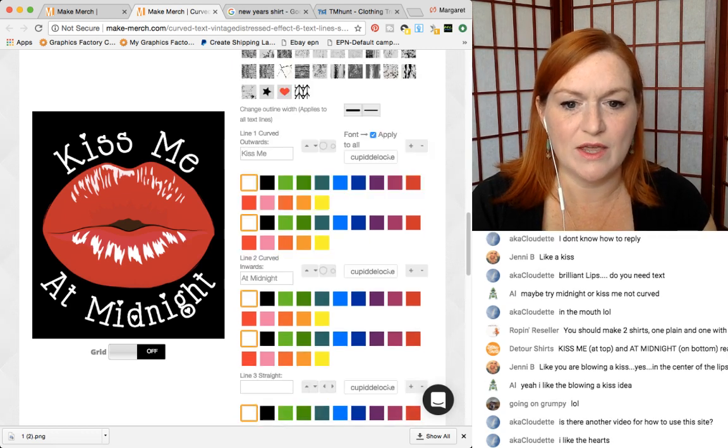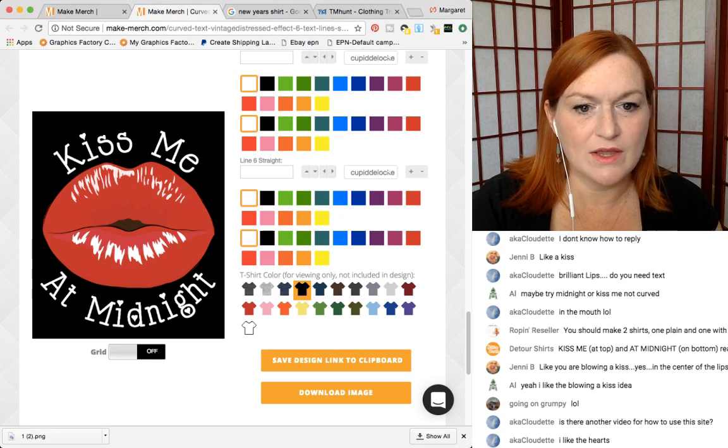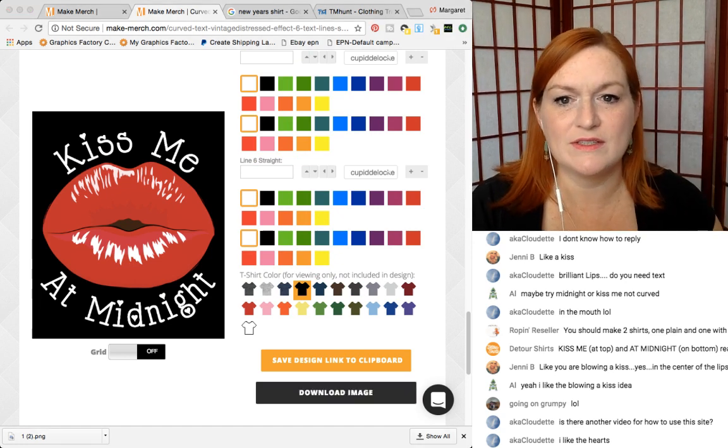That looks pretty good too. Let's save that one — I like the hearts. Download this, we'll save it as two because again, super creative.